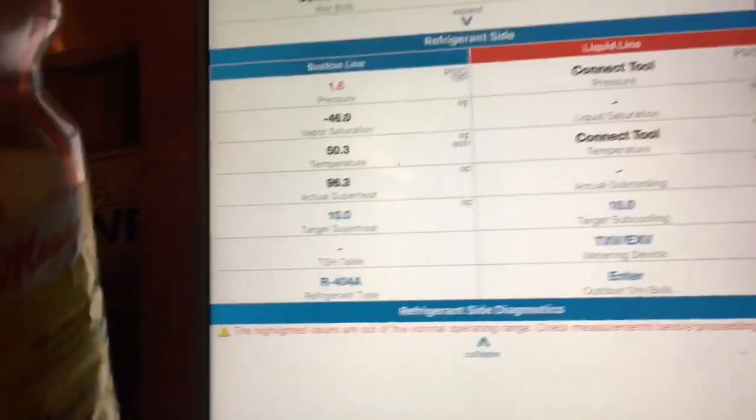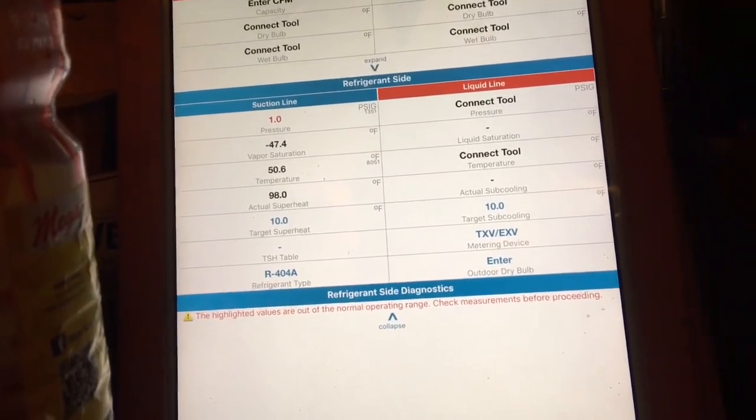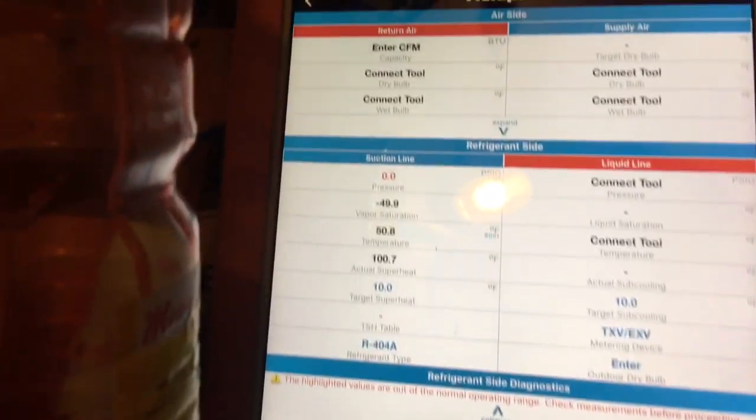If we can get up there today - a building like this, sometimes they don't let us. I've got to get the keys to get to the roof. I don't know what time they close. It's almost 5 o'clock right now. It's sealing. So that's one thing we've got to fix: the pressure switch.